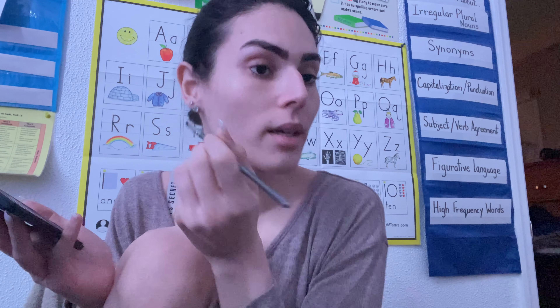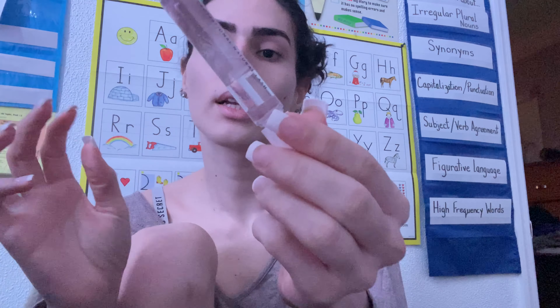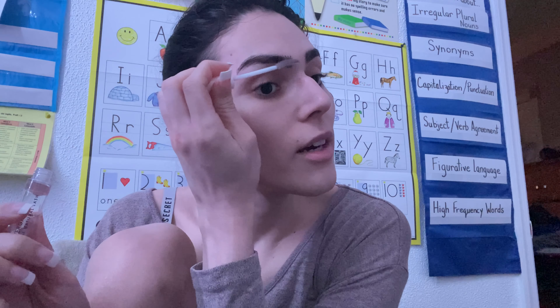Because I hate dark eyebrows — I think they're so unflattering. So I just like a little bit of color to fill in the sparseness. And then I'm going to take my Cover Girl Clear Gel. It's like a clear mascara and brow gel — whatever you want to use it for. I use it for brow gel and just bring these babies down. Fabulous.